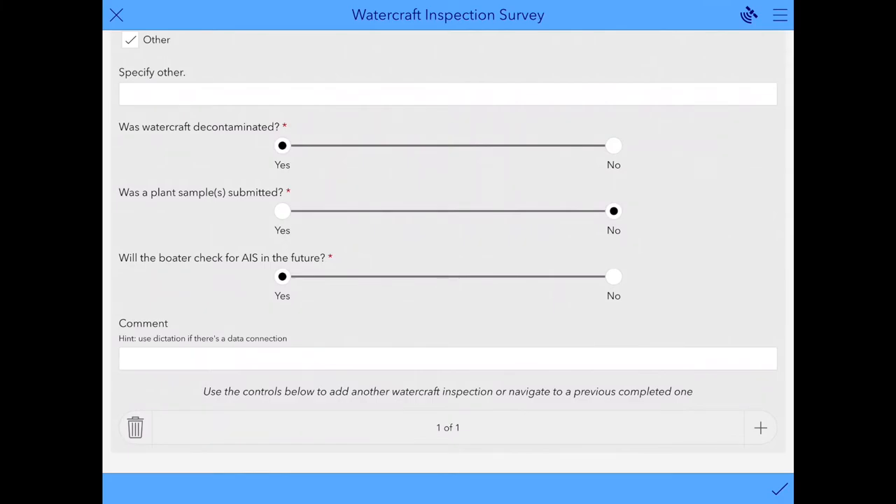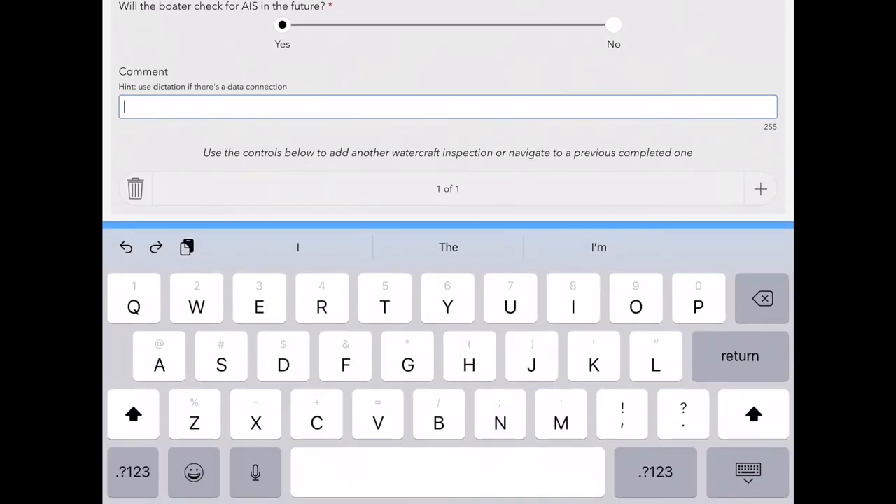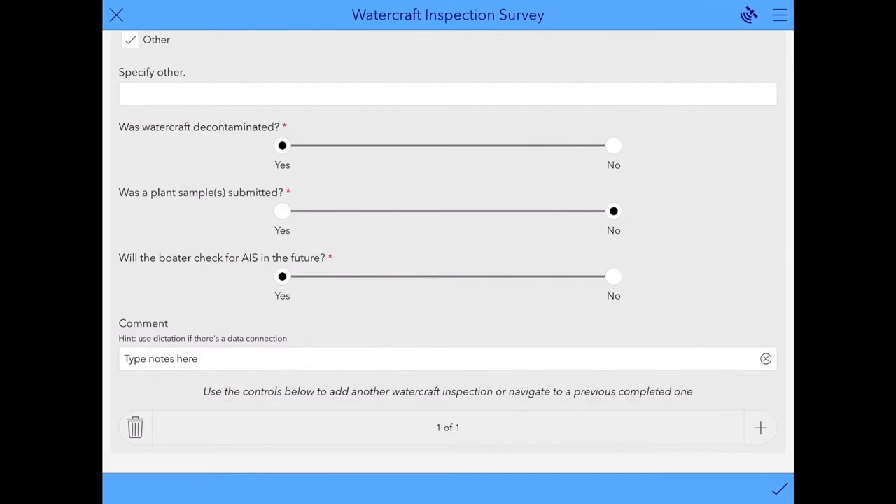At the bottom there is a section for comments. If there was any additional information you wanted to include with your survey, you can click here and type something in. You've now reached the end of the survey for your first watercraft. On the left hand side there's a trash can symbol — if you're just practicing or don't want to submit this survey, this is where you would get rid of it so you can start fresh. But most of the time you'll be selecting the plus sign over on the right hand side, which is the equivalent to starting a new row on a paper data sheet.